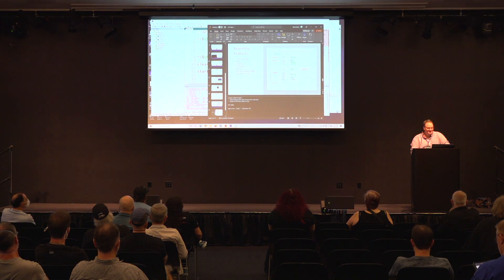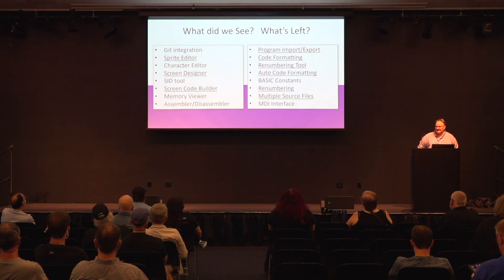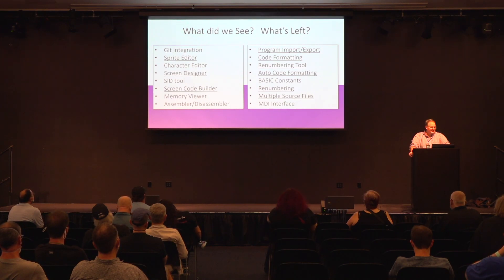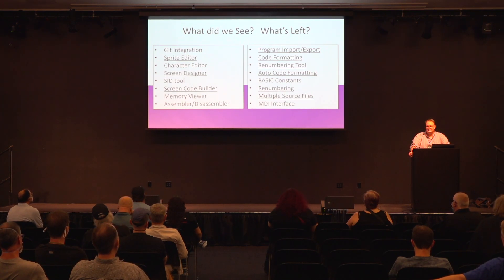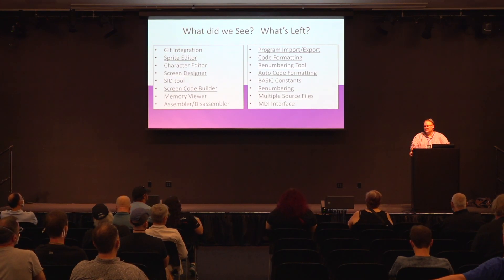That's pretty much the cool parts of the code editor — there's a lot more but those are the highlights. Just a couple of last thoughts: I didn't show the git integration, but we talked about the sprite editor, and there's a really cool character editor too. We did the screen code builder, there's a really good memory viewer, and of course the assembler and disassembler — if you're doing a lot of that it's really well integrated into VICE. There are also baked-in constants — like using V to represent the SID address — that do a lot of work for you if you really get into it, and the MDI interface as well.